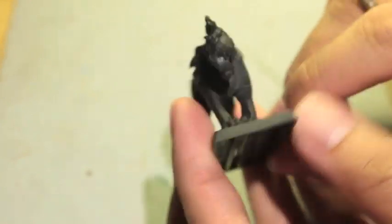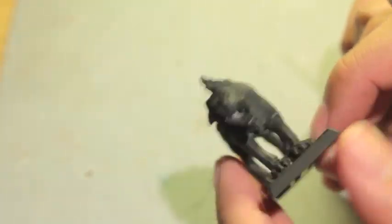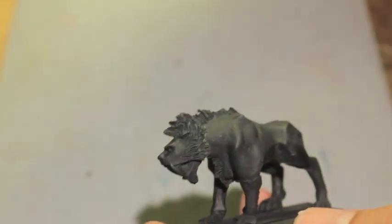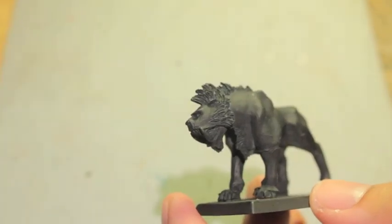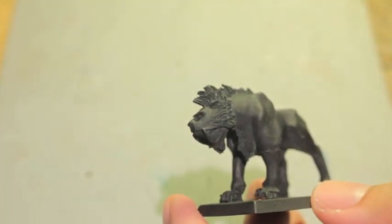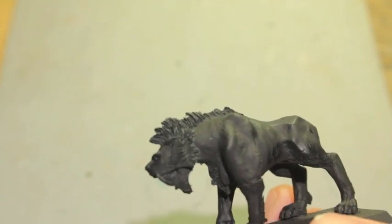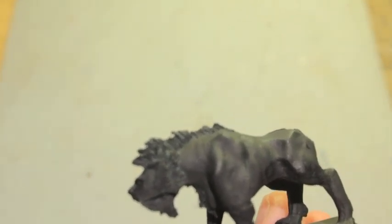Let's get started painting this saber tusk. The first thing I did was prime my model in black — I used the Chaos Black primer spray. Usually I use a Duplicolor matte gray primer, but since this guy's mane was going to be black, I decided to try something new and spray him with black primer instead — one less step to worry about.